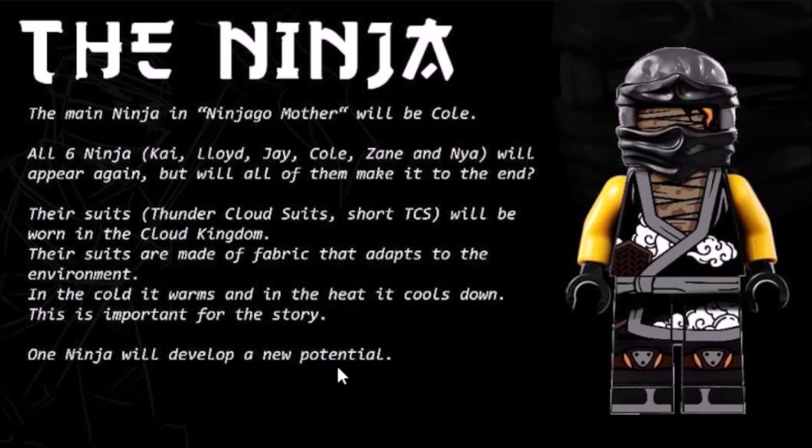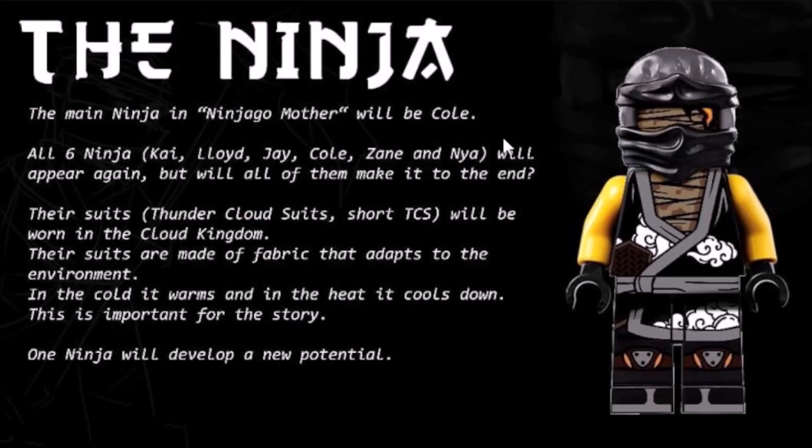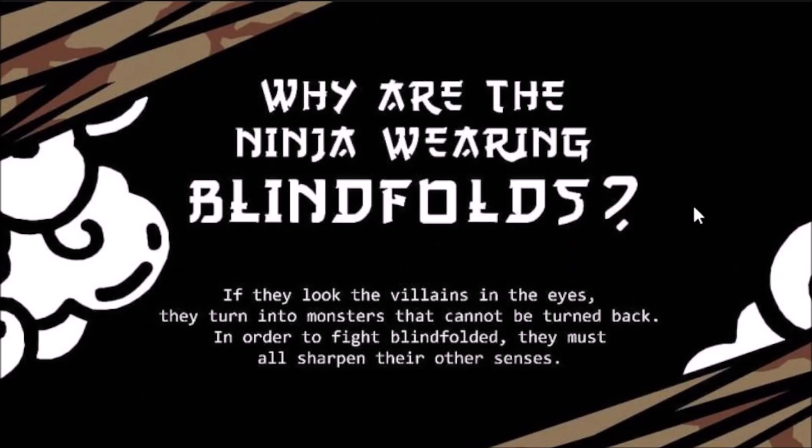One ninja will develop a new potential. Always fun to see the ninja unlock new powers, new strengths, new abilities. Can't wait to see who it will be. Next up, we have a section that explains the blindfolds that you can see on some of these ninja designs. Why are the ninja wearing blindfolds? If they look the villains in the eyes, they turn into monsters that cannot be turned back. In order to fight blindfolded, they must all sharpen their other senses. I like that idea, and I do think the blindfolds make for a pretty cool design choice overall. It makes both the suits and the story stand out.